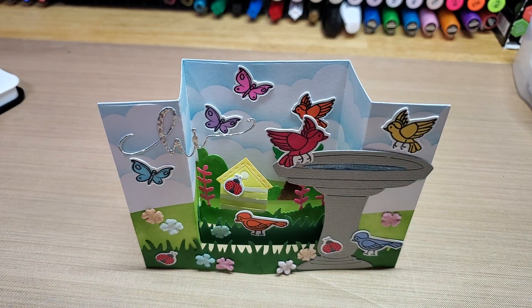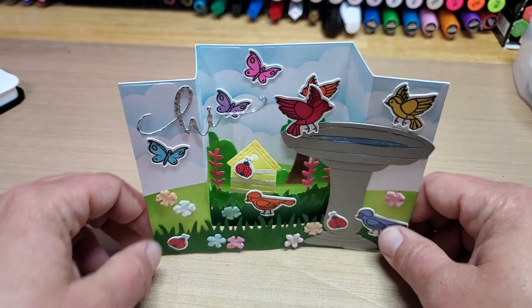Hey guys, welcome back to our channel, Funtime Crafts 24-7. I have a cute little project share here for you. This uses the Create-A-Scene card die set, as well as this month's Stamp of Life stamp and die set — the Birdbath stamp and dies. Let me show you what those are.